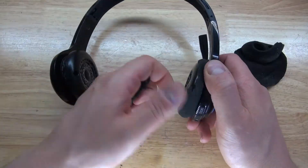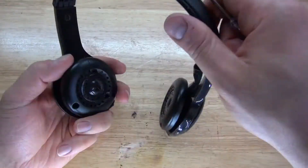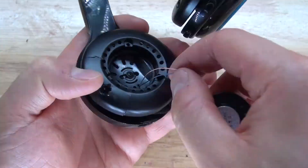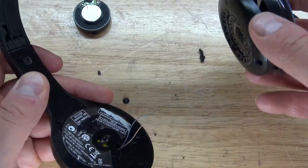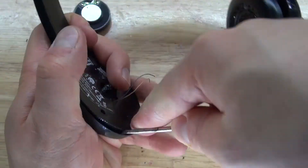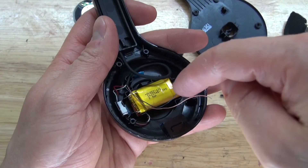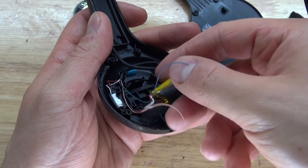First, what I'm going to do is remove the foam paddings and take out the screws to help open it up. And there we go, the first speaker is taken out. Now I'm going to open this side, and there — there's the battery. As you can see it wasn't that difficult to get to, which means all I have to do is simply replace the battery with a new one.